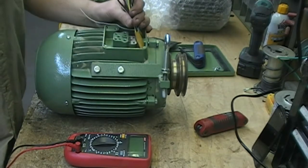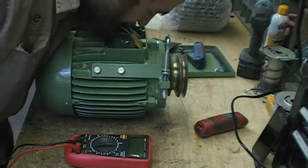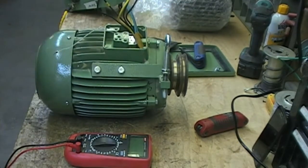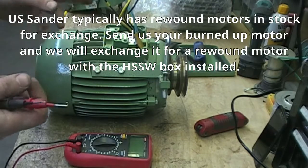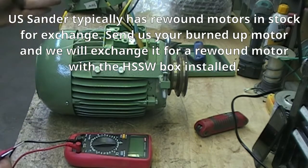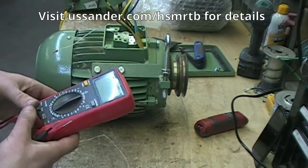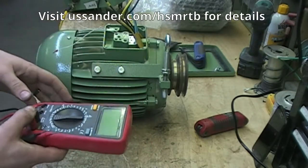Typically testing consists of two different tests. The first one is the smell test — if it smells burnt, it is. This one I can smell right away that it is burnt. But there's a second test: if you don't smell burnt windings, you can test it with a meter, which will pick up about 90% of problems.